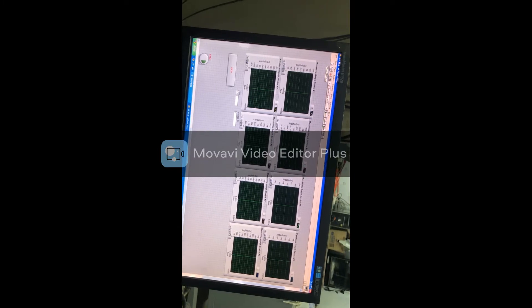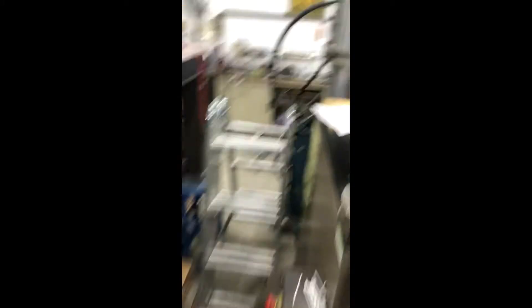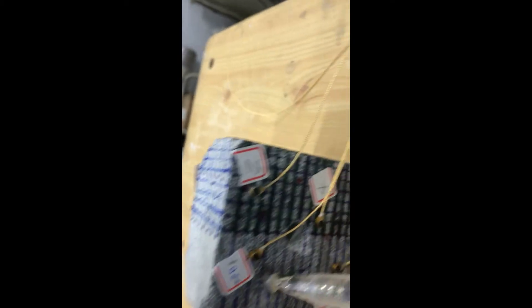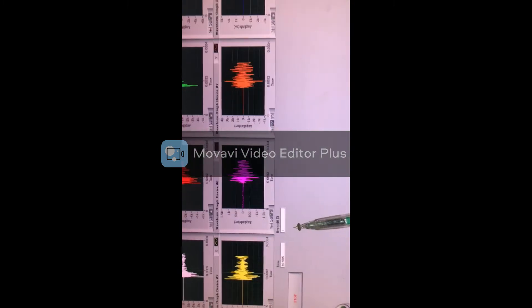I go ahead and run the software. Before running it looks a little dull, but once you run it becomes active. I select my first point and break the pencil over it. You can see the signals have been received and recorded, and the software records one event.